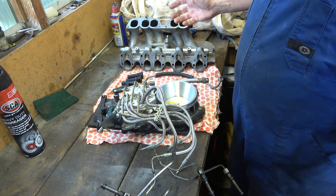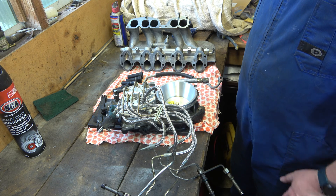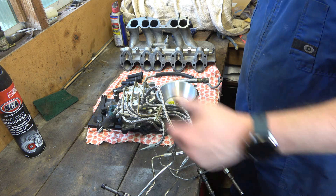So yeah, I just thought I'd give you a quick show of this side of the injection system whilst it's on the bench — you'll probably never see one but this is what it looks like. Comment, like, subscribe and we'll see you for the next one. Cheers!